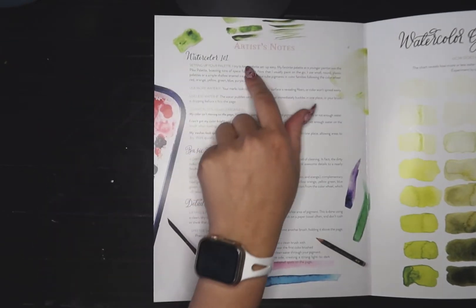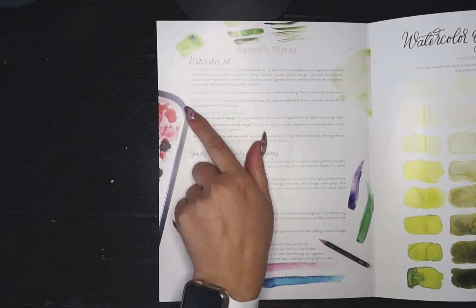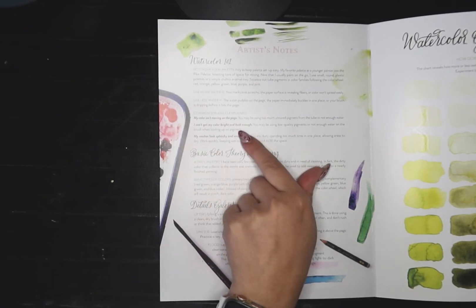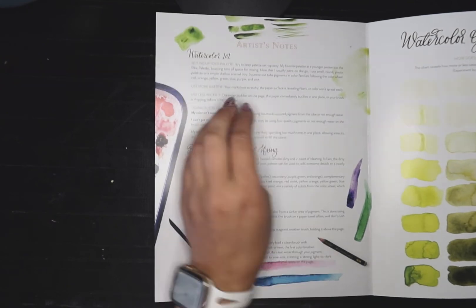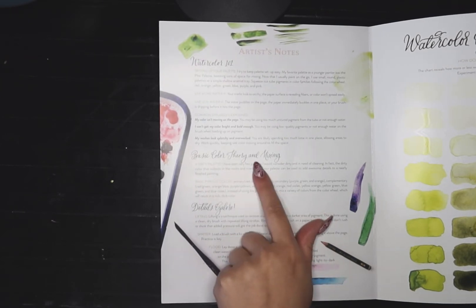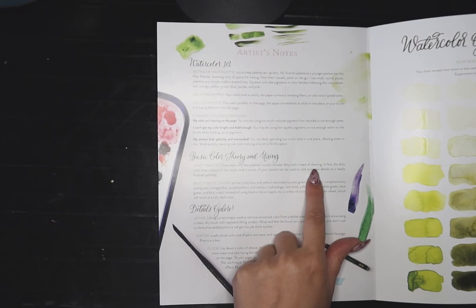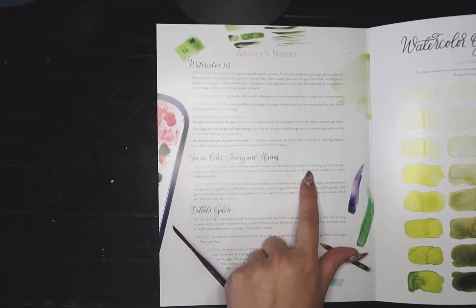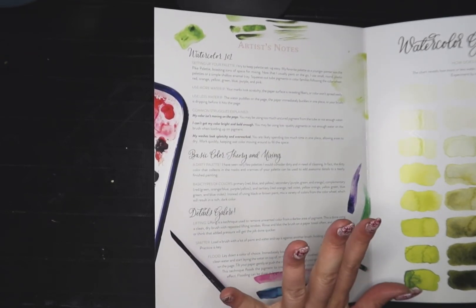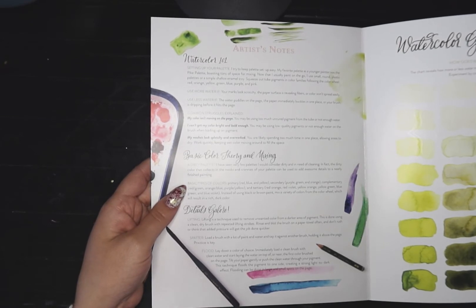It has artist notes, Watercolor 101, setting up your palette — use more water if your marks look scratchy, use less water if the water puddles on the page. Then it says 'common struggles explained': my color isn't moving on the page, I can't get my color bright and bold enough, my washes look splotchy and overworked — and it gives you answers. There's basic color theory and mixing, and a dirty palette note. A dirty palette — the dirty color that collects in the nooks and crannies can actually be used to add awesome details to a nearly finished painting. Watercolor artists just kind of leave their palettes really messy, and that is something I have not come to terms with yet.